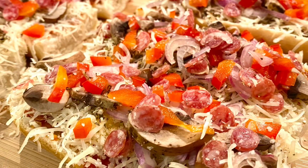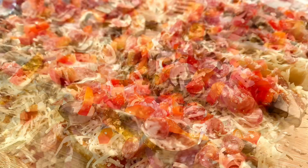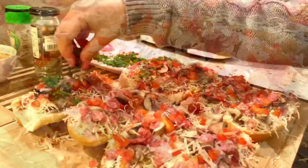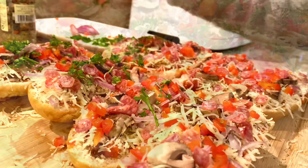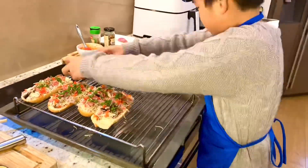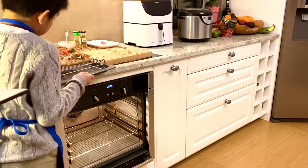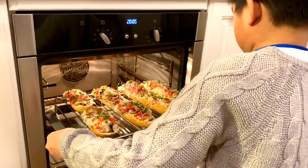I love my baby pepperonis. Now, finally, we add parsley. Parsley is healthy and it gives a nice color. Now let's prepare to put them in the oven. Let's cook in the oven about seven minutes until the cheese melts.